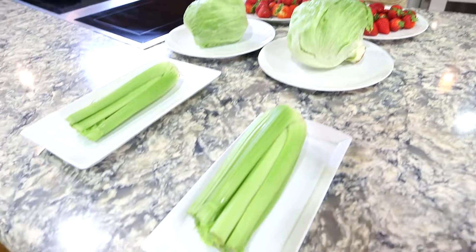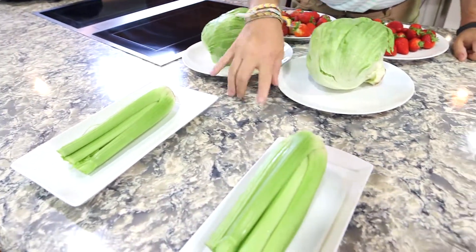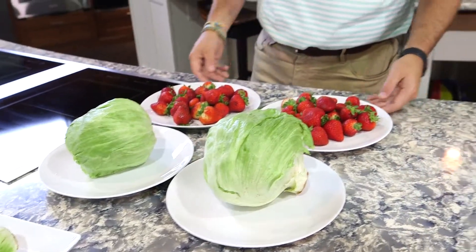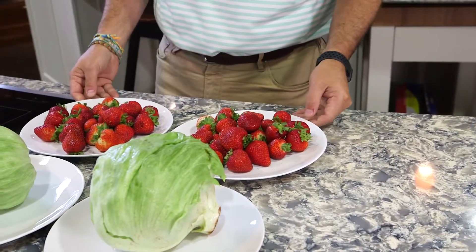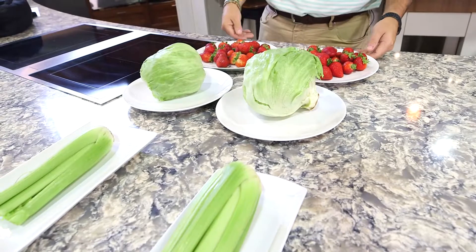So what we've got is some basic items that you'll find in your refrigerator. We've got some celery stalks, we've got some iceberg lettuce, and we have a pack of strawberries. We've got one of each — one's going to go in our dual compressor system, one's going to go in our single compressor refrigerator.